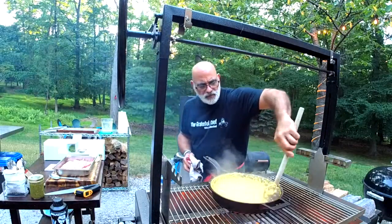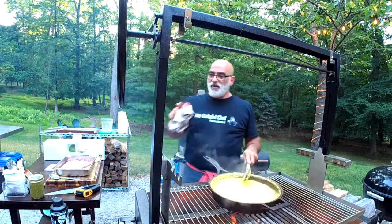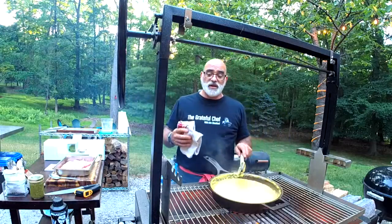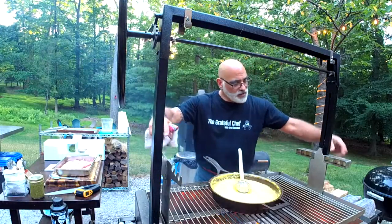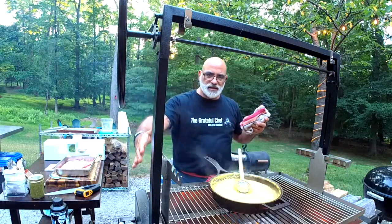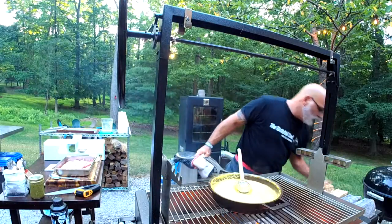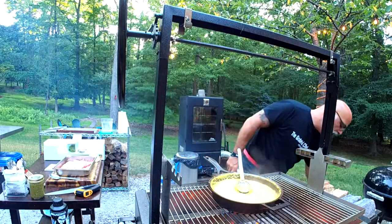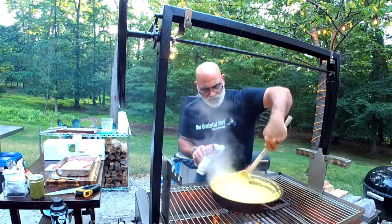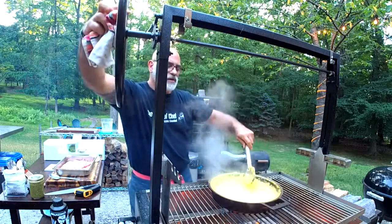Jeff asked if the grill has a rotisserie — it does. If you check out the Grateful Chef group, I put a video up there the other day of doing a chicken on it. You hang the motor off this bracket, the spit goes on, comes with all the counterweights for the rotisserie. It made phenomenal chicken.